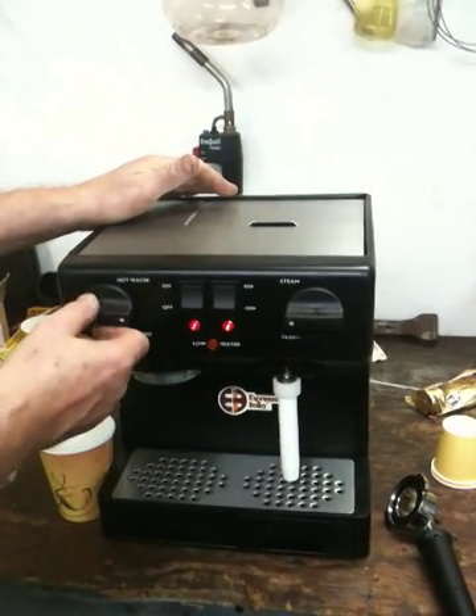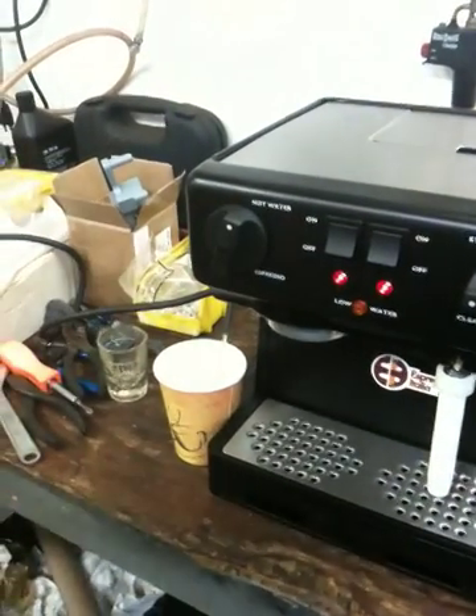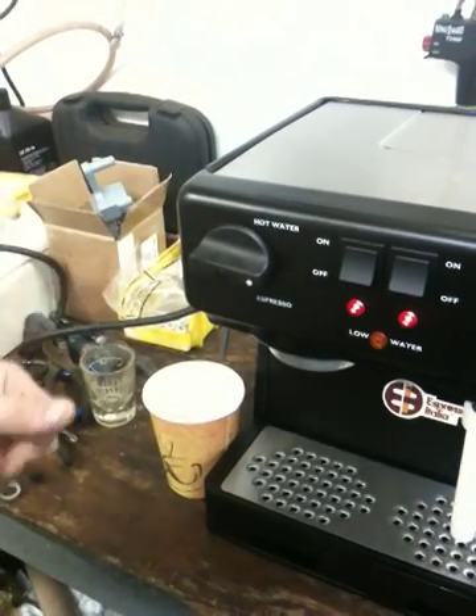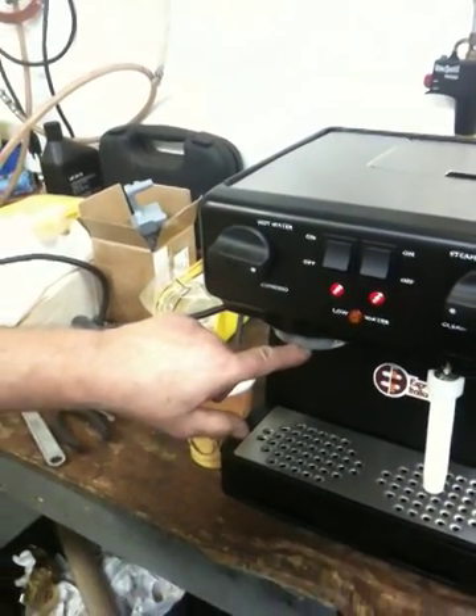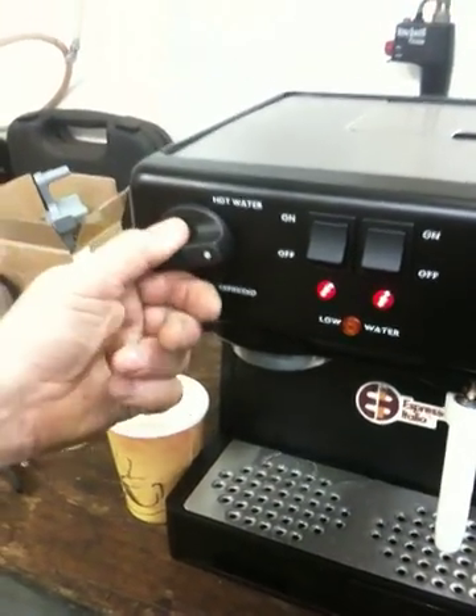You might want to prime the machine first. The first thing you do is put it on the hot water and let a little water run out, then shut it back off. Then do it through the group head to make sure you've got water going through that.